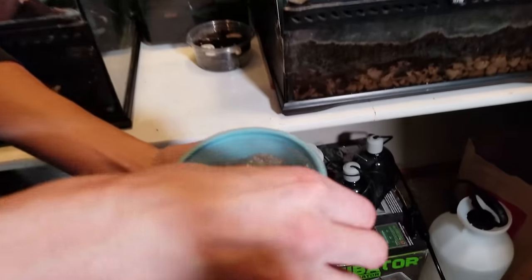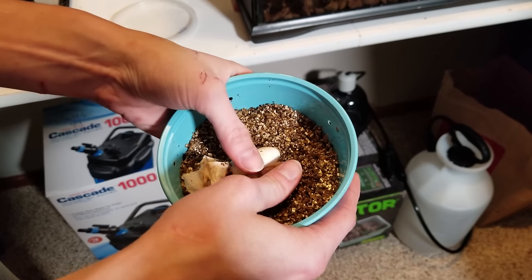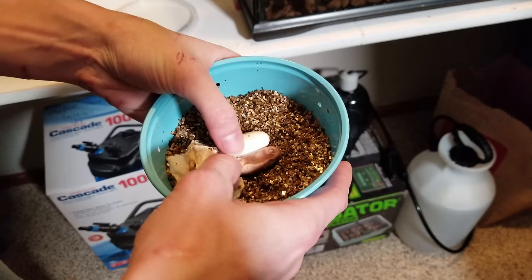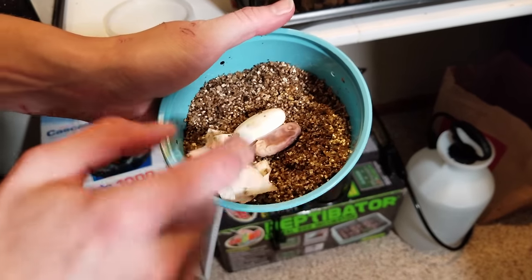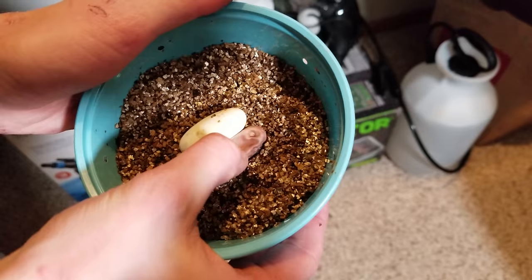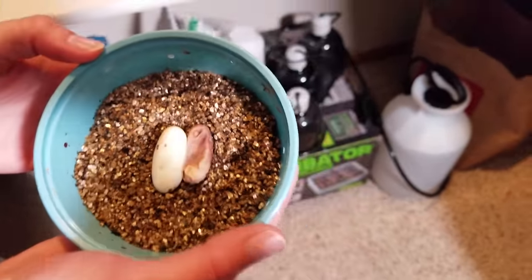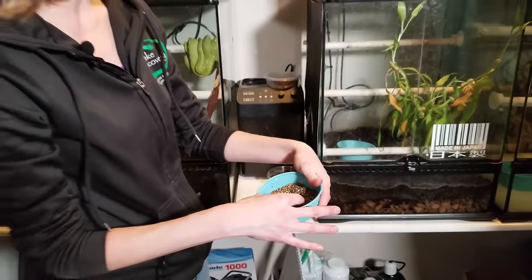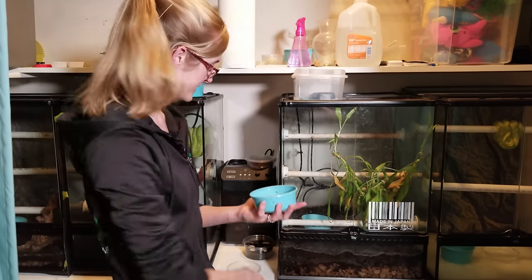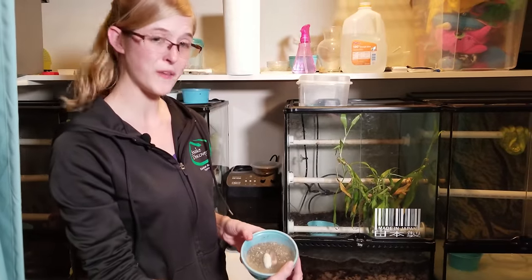The last egg we have is this one — they were laid February 24th and should hatch sometime in April. There was a clutch of four but some of them ended up not being fertile and started molding. I'm going to cut this dead egg off so it doesn't spread anything bad to the good egg. This is an African egg-eating snake egg, one of those species that not many people breed. We're fingers crossed going to get maybe one or two more clutches from our breeding adults since they retain sperm. We're also looking for a new male so we can continue having fertile clutches, but for now we have one little baby egg eater on the way.